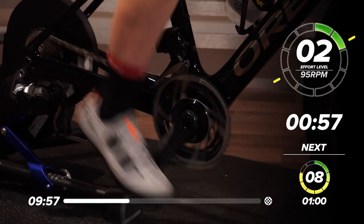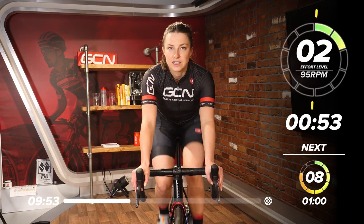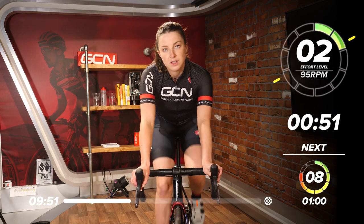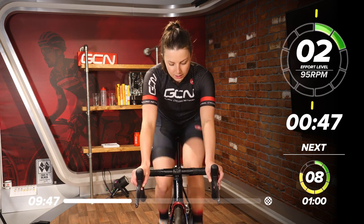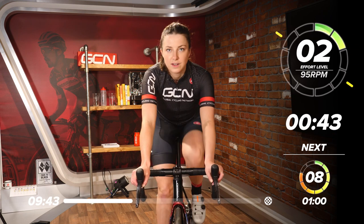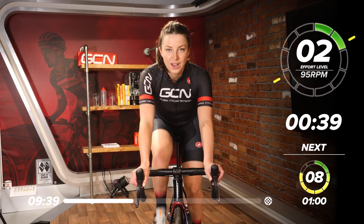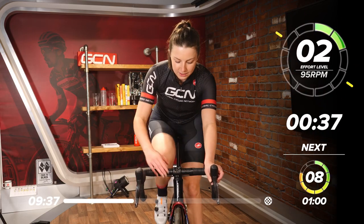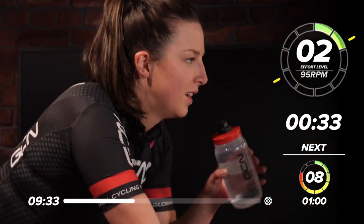Easy. Drop it down to a nice, easy gear. Around walking pace again, like we did in the warm-up. Just spin those legs at a comfortable pace. Keep your RPM quite high — no resistance on the pedals, just spinning those legs. We're well into this session now. Grab a drink — good opportunity to stay hydrated.